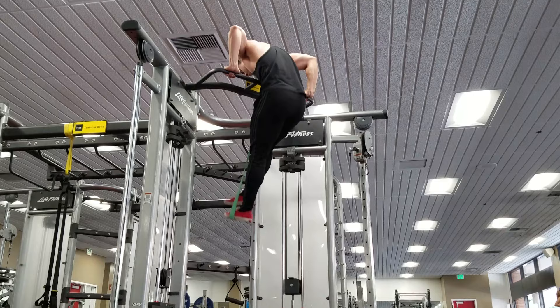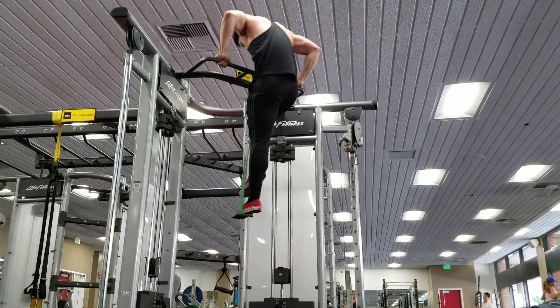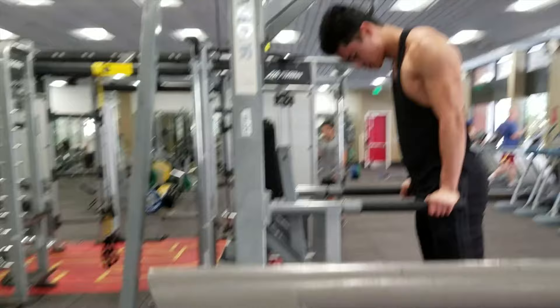If you don't have a band, you can also practice by jumping into the muscle-up if you have a lower bar, or doing negative eccentric muscle-ups to help you really control the motion. Over time, with patience and consistency, if you practice these movements you will attain your goal of doing a muscle-up.